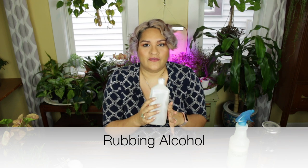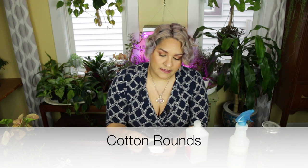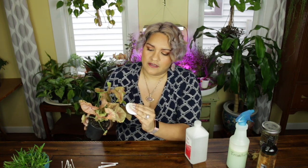You will need rubbing alcohol — that helps to get the pests off the leaves initially. With the rubbing alcohol, I either use cotton rounds for bigger leaves, because they're sort of flat like the leaves tend to be. And I also use cotton swabs for those little intricate areas. So for example, if this had bigger leaves, I would probably use the cotton rounds.